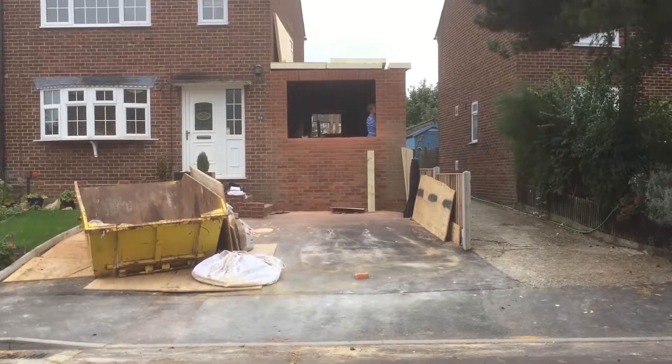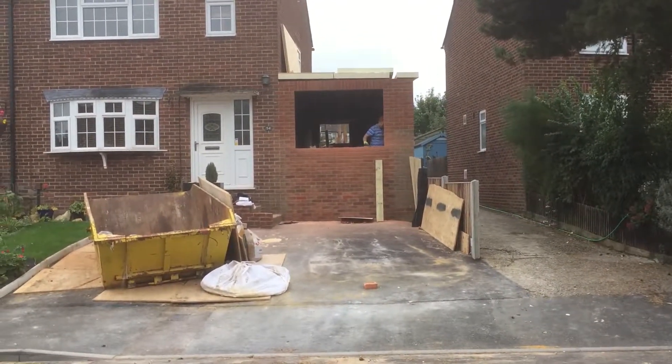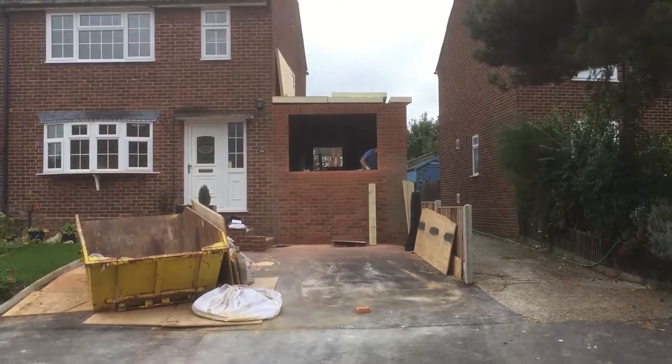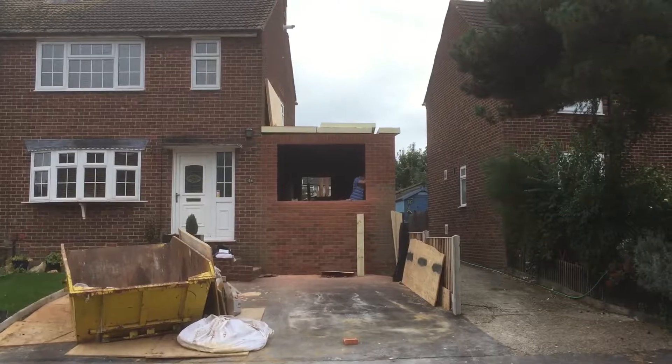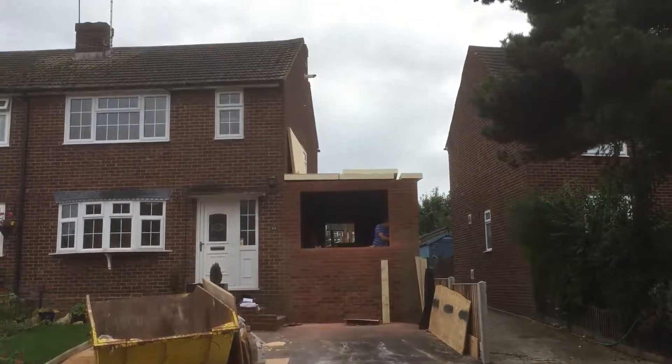Here we are on the garage conversion in Mulsham Lodge, Chelmsford, for another update. At the moment we're putting 120mm Quinn Firm insulation on the roof, followed by the plywood.